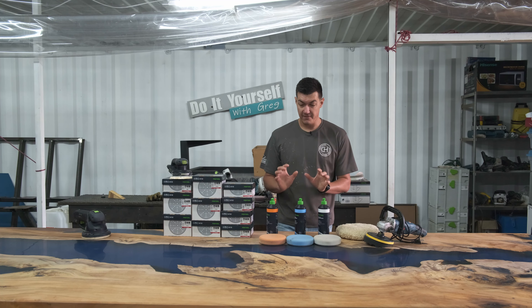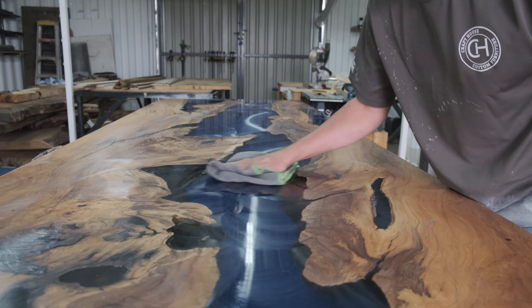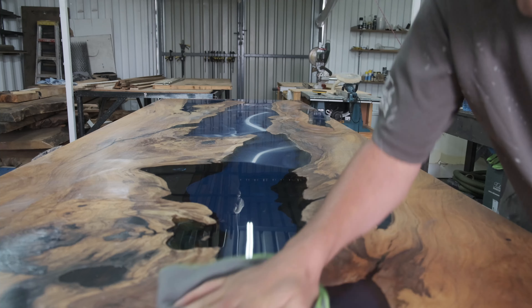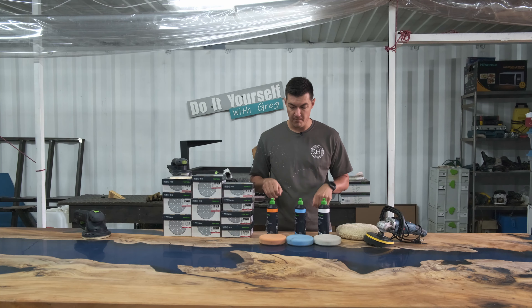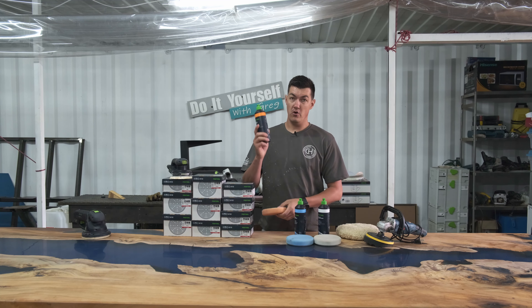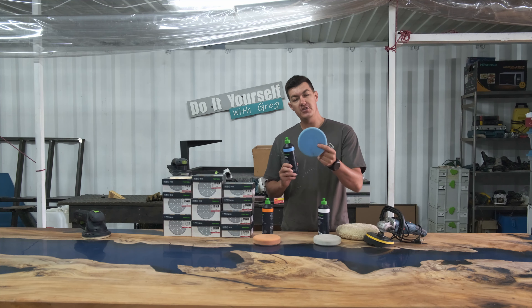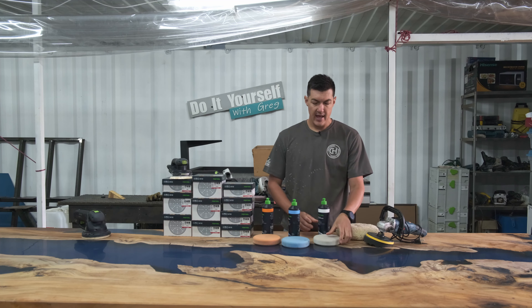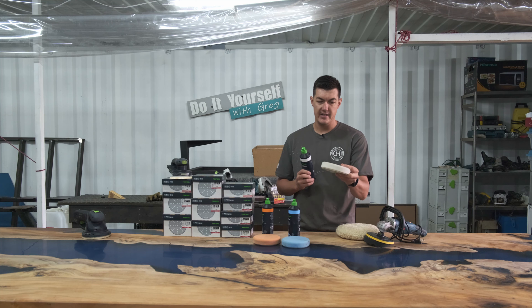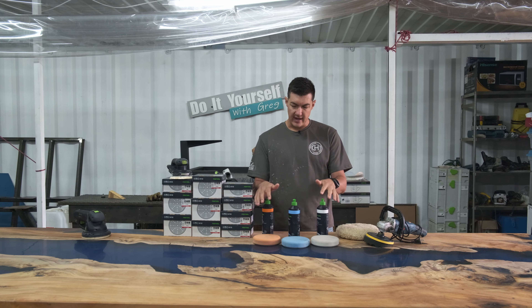We used to use the Meguiar's polish, which is also a great system, but we moved to the Festool system for a number of reasons — this is the utmost best finish we've had in a very long time. The Festool system has three different pads, three different colors, and three different polish compounds. You start with the orange sponge pad — a medium pad — with the orange polish compound, then move to a medium-to-fine compound with a medium-to-fine sponge pad, and finally the white pad with the white polish compound for the finest finish.